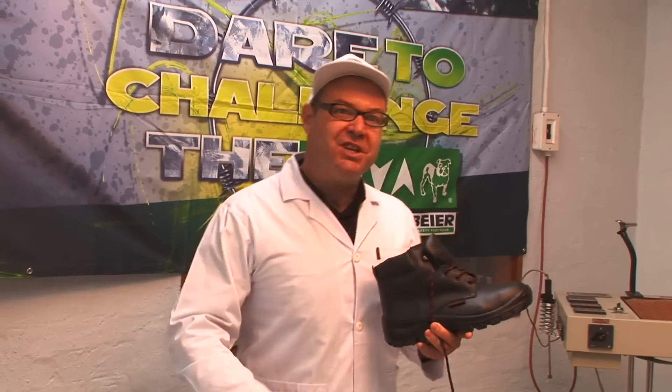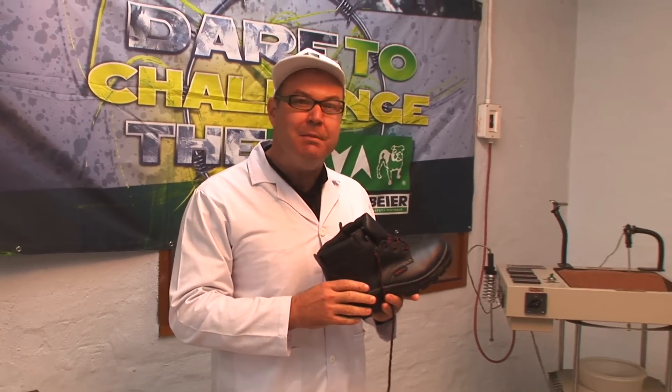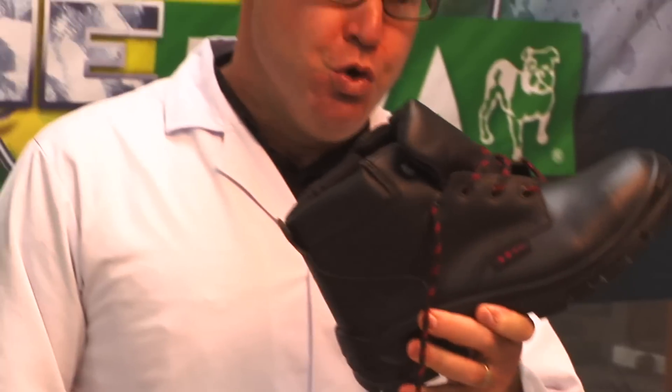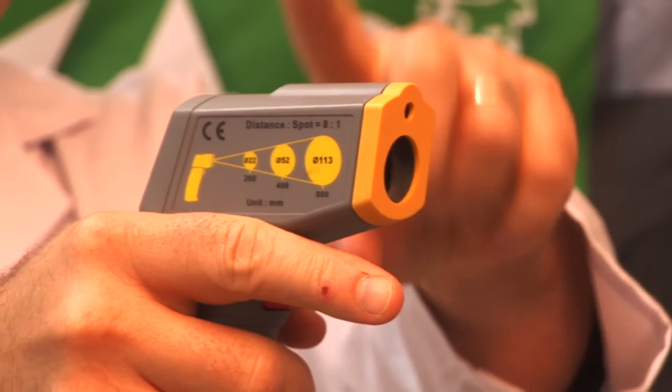For the purposes of this experiment, we have the very best torture device right here in the VIA Safety Footwear Lab, in the shape and form of this nasty heat plate. You two are going to get real nicely acquainted real soon. Now, to make things more interesting, and to show you just how mean this machine can be, we're going to be starting off low and ending off — shall we say — sizzling! But what you really need to keep your eye on is the temperature on this handheld number over here, because that's the actual temperature at which we'll be inflicting injury on the subjects of this experiment. Okay, now let's rock and roll!